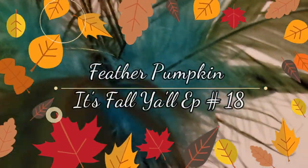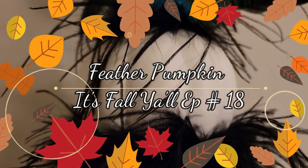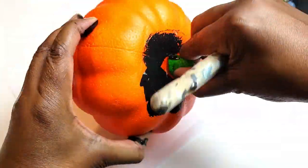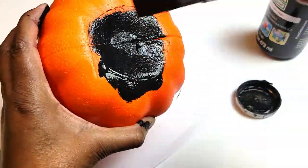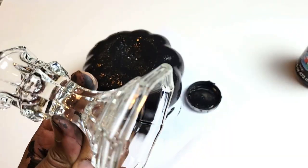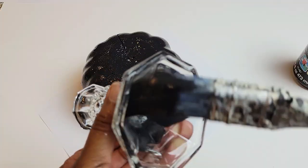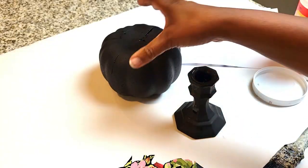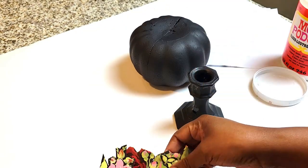Hey guys, welcome back to my channel, it's Lady Cinnamon. If you're new, thanks for stopping by. We're doing some feathered pumpkin DIYs for 'It's Fall Y'all,' episode number 18. I'm going to be using some Dollar Tree foam pumpkins and one of those glass candle holders and removing the stem. I just want to say thank you for being patient — I was feeling under the weather after surgery and needed some extra rest, so I am back feeling better.